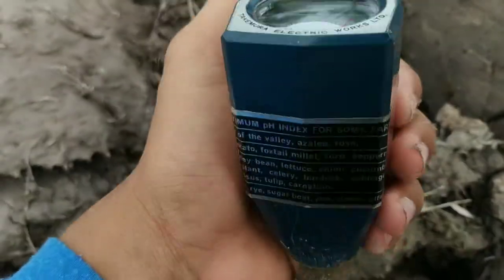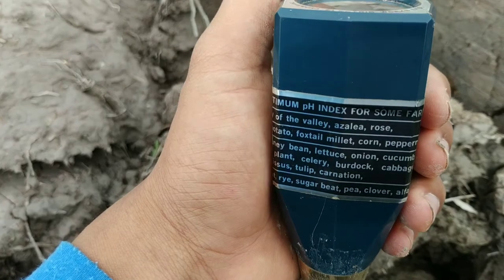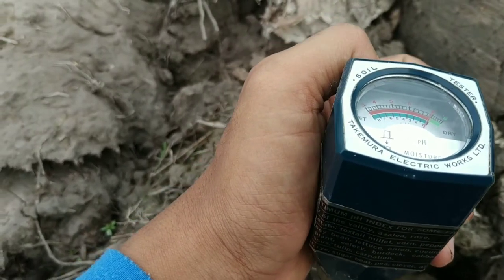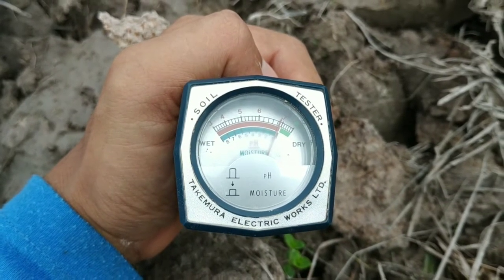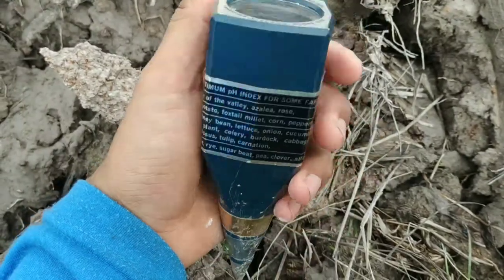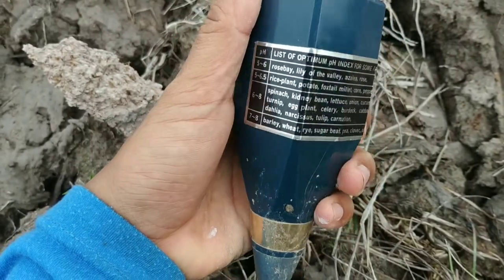Assalamualaikum warahmatullahi wabarakatuh. Kembali lagi dengan kami di channel Baktifam. Kali ini kita akan membahas mengenai pH meter untuk alat ukur tanah. Nanti kita juga akan membahas mengenai bagaimana kebutuhan kapur yang kita gunakan jika nilai pH-nya sudah kita ketahui. Terima kasih, selamat menyaksikan.